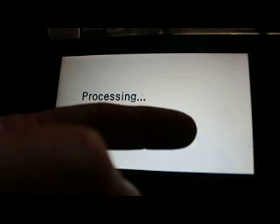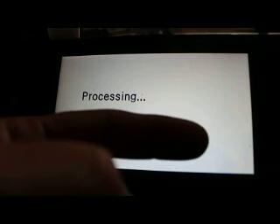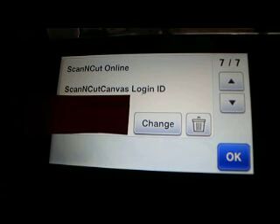Then it processes — and it takes a little while. Once it's done, it comes up saying 'The Scan and Cut online setting has been specified,' which means you are good to go. When you hit OK, your name should appear right there. If it's not right, you did something wrong — come on over to our group and we'll help you figure out what happened.